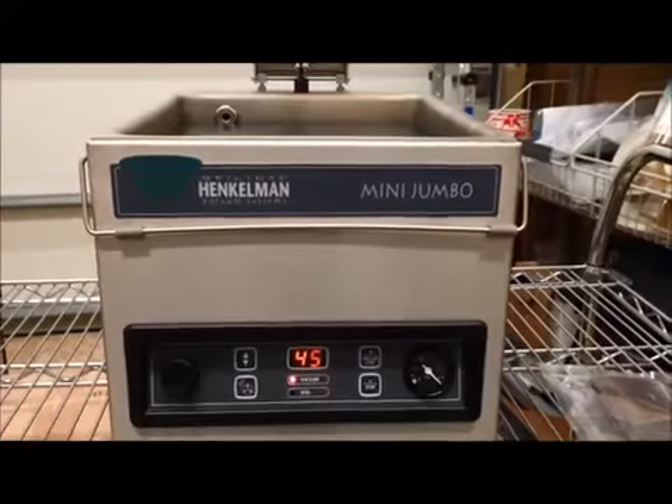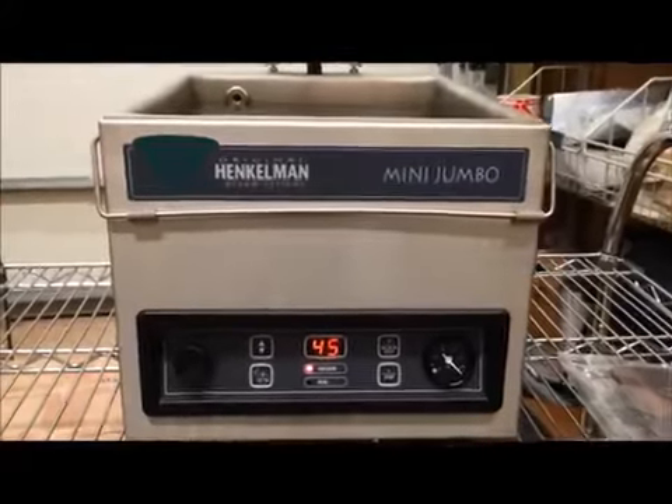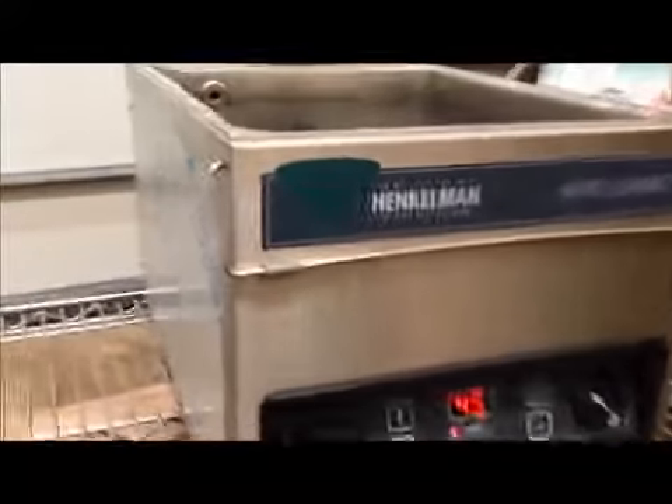This is the Henkelman mini jumbo vacuum packaging machine. It's a returned unit in perfect condition, no problems with it.